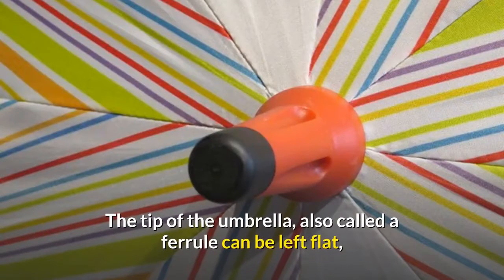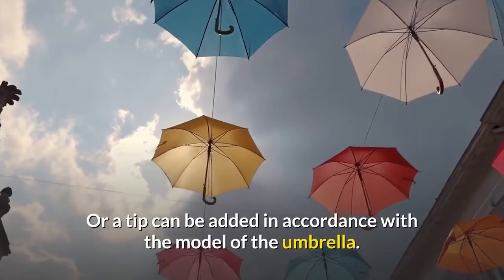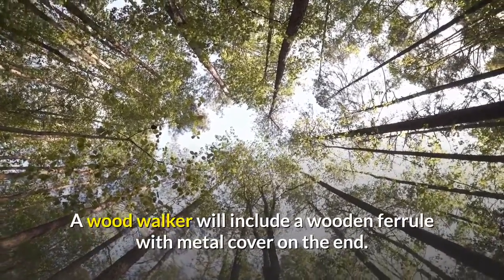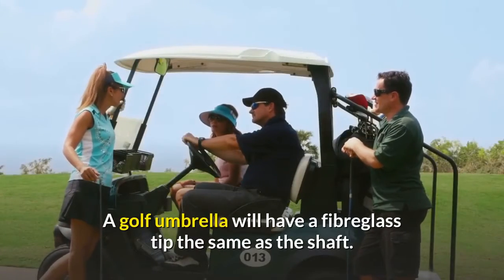Ferrule. The tip of the umbrella, also called a ferrule, can be left flat, which is usually the case with telescopic umbrellas, or a tip can be added in accordance with the model of the umbrella. A wood walker will include a wooden ferrule with a metal cover on the end. A golf umbrella will have a fiberglass tip, the same as the shaft.